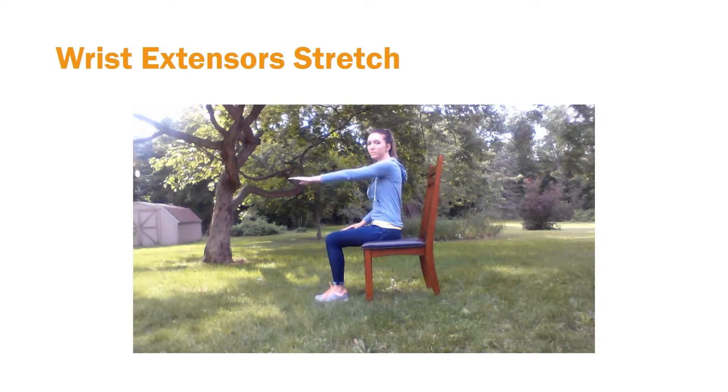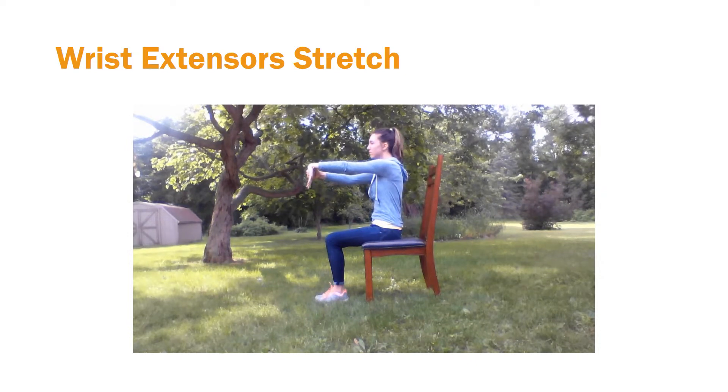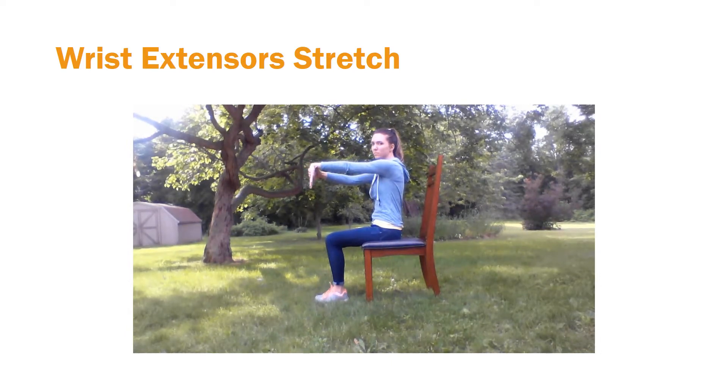Here's the wrist extensor stretch. You're going to put one arm straight out, bend at your wrist, put your thumb at the bend at your wrist, and then pull the back of your hand towards your body. You're going to feel this stretch along the top of your arm.